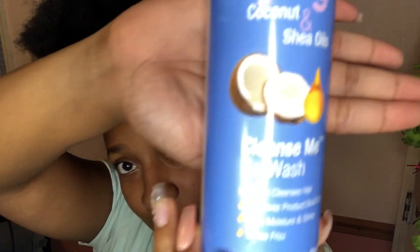What I'm gonna do is put some co-wash in my hair. I don't have time to be washing and conditioning — it's not that type of party tonight. It's called 'Cleanse Me Co-Wash' with coconut and shea oils. I'm gonna take my spray bottle and wet my hair. I'm gonna try this in different sections because the back of my hair is more loose, the middle is very rough, and this top section is more defined.